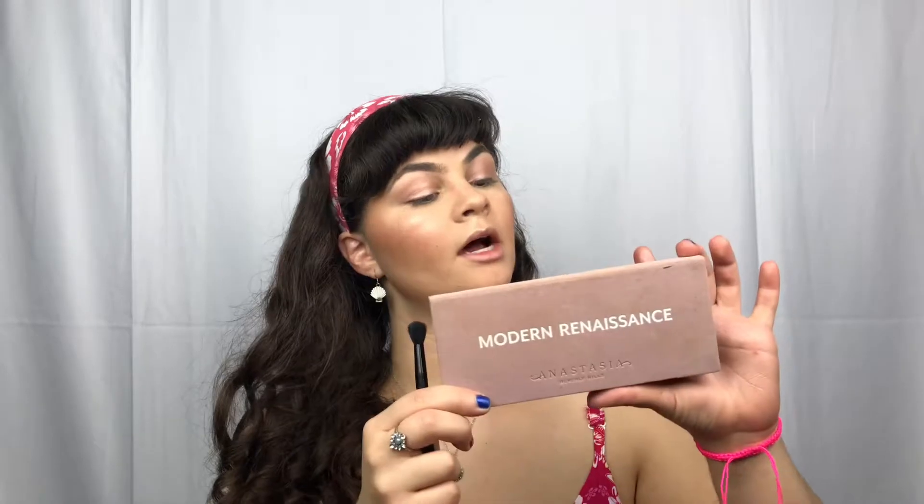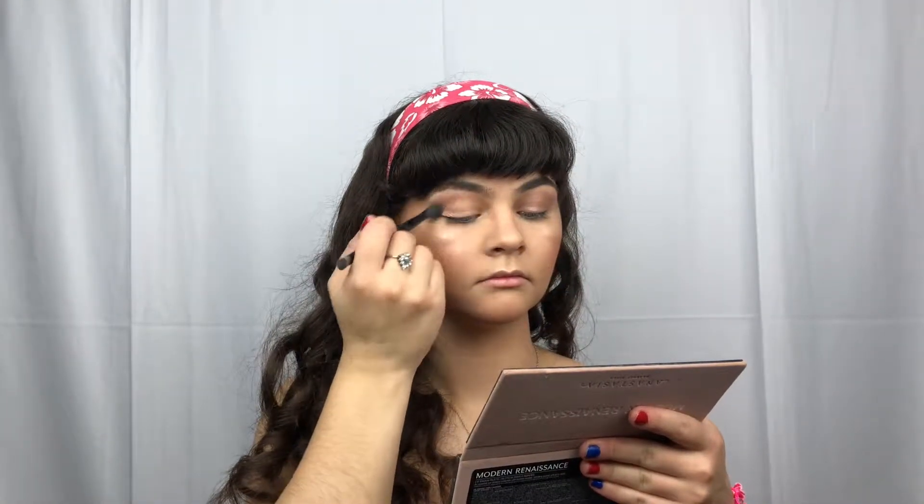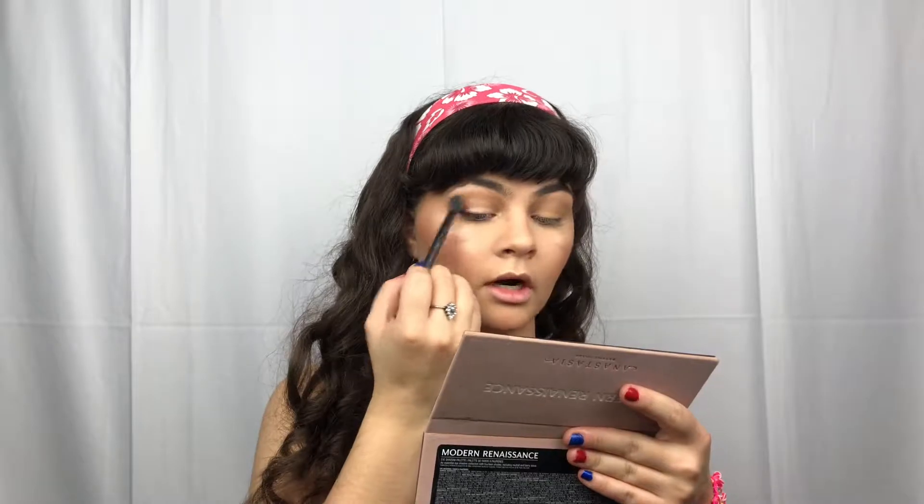Taking my Ulta Beauty Tinted Eye Primer in the shade Satin Blush, just taking a little bit of that. And taking a fluffy brush and my Modern Renaissance Palette by Anastasia Beverly Hills. We are going to set it using the shade Golden Ochre. And we are going in with the shade Burnt Orange — we do want to stick to warmer colors here.